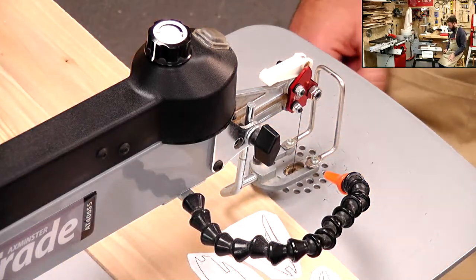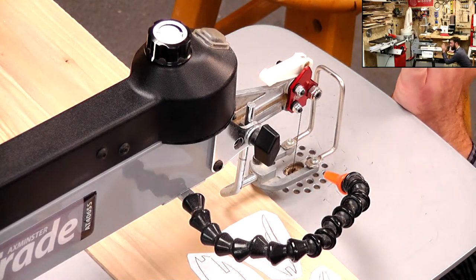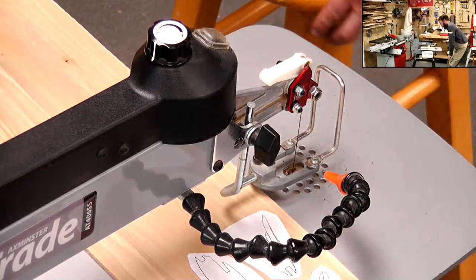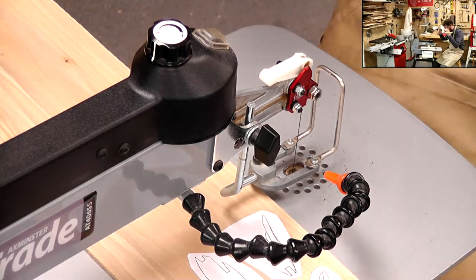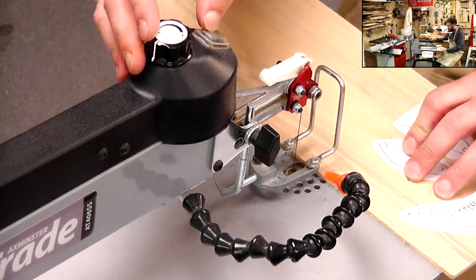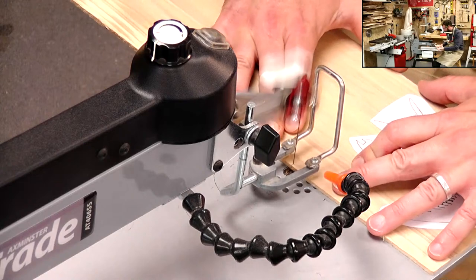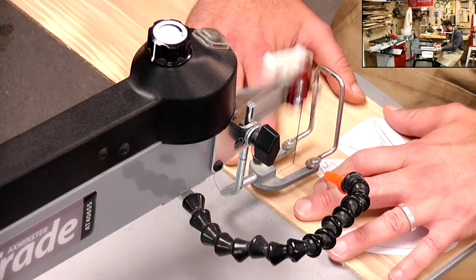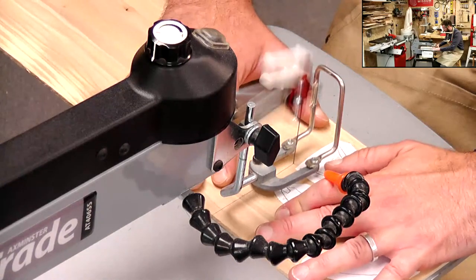So a couple of checks before we get going. Just going to check under the table, make sure that we're at 90 degrees - I'm looking at the blade that way. Check your tension - that seems pretty good. And also make sure you've got your PPE, so we're talking goggles in this case. NVR switch on the back of the machine, and then we've got our power button right up the front at the business end there.